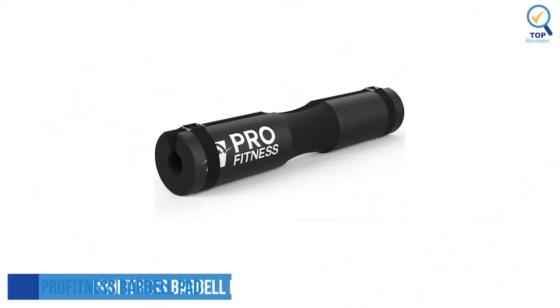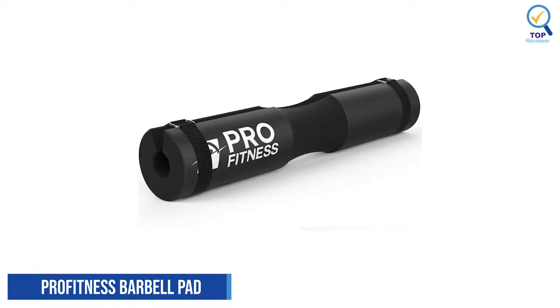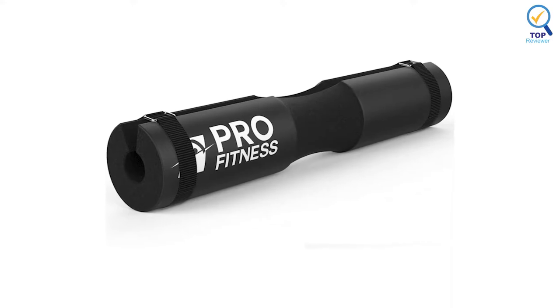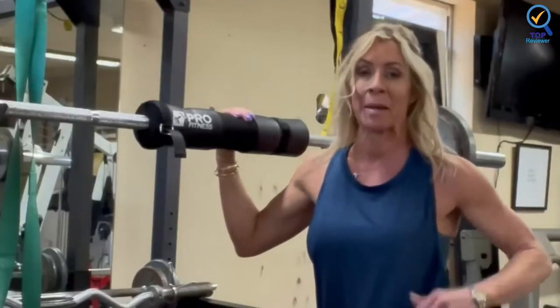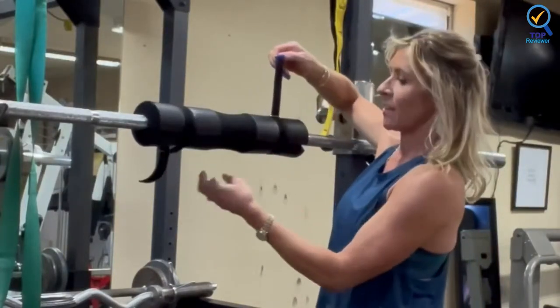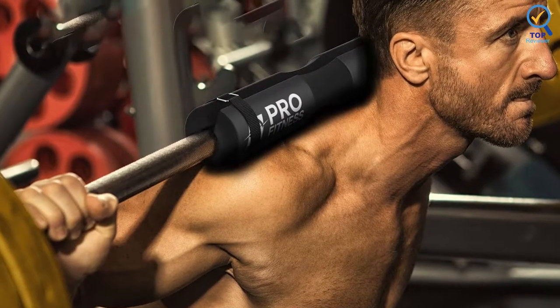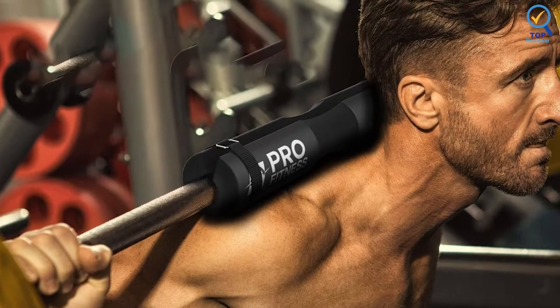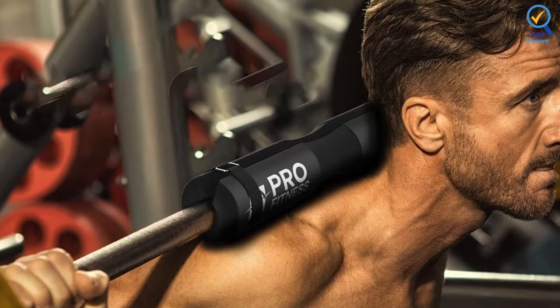1. Pro Fitness Barbell Pad. The Pro Fitness Barbell Pad is specifically designed for hip thrust. It uses a combination of durable straps and heavily cushioning rubber foam to absorb the impact of the heavy barbell on your hip bones. To use this thrust pad, you only need to slip the barbell into the crevice of the barbell pad. After that, you must wrap the straps from both ends and pull them tightly.